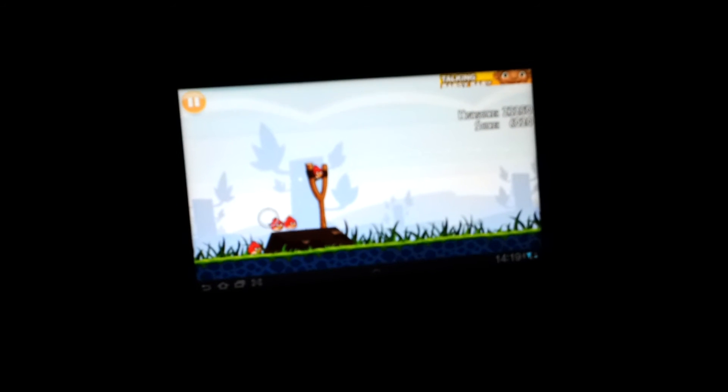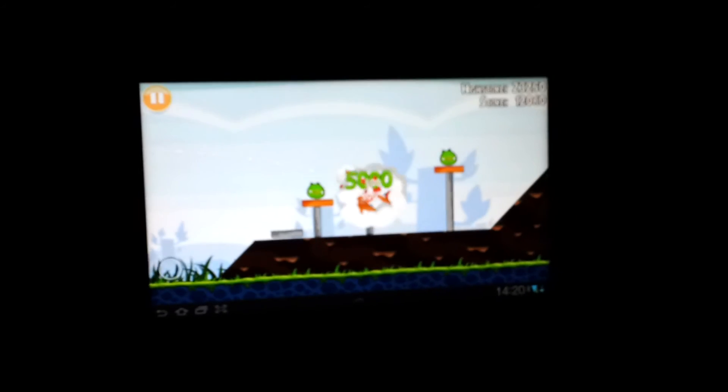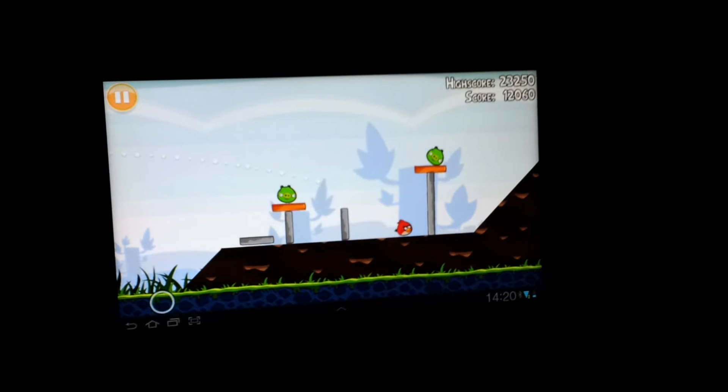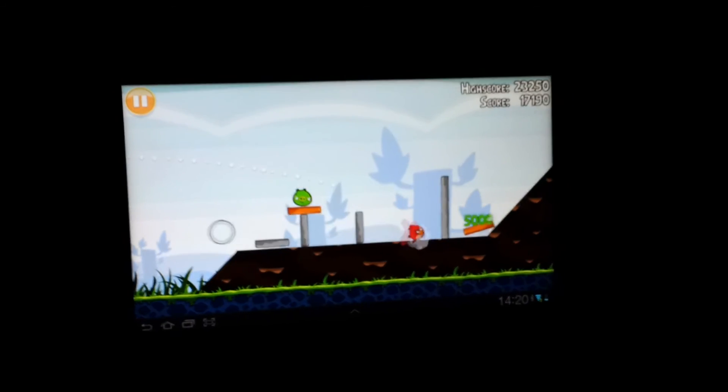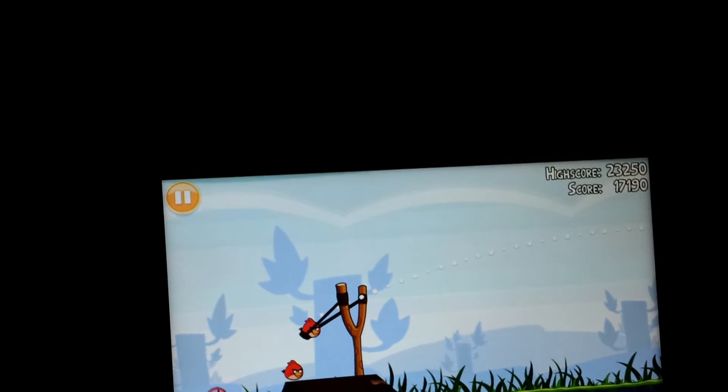If you didn't understand it just by looking at this, I'm actually now using a Wii remote to play Angry Birds, and I actually manage to get the birds as well. It's a bit difficult to videotape this because I need to sit a certain distance away for the Wii remote to work, and at the same time I need to be able to get a good shot of the screen — so excuse me for a bit of a shaky video. But you can see that it actually does react pretty well to the Wii remote.